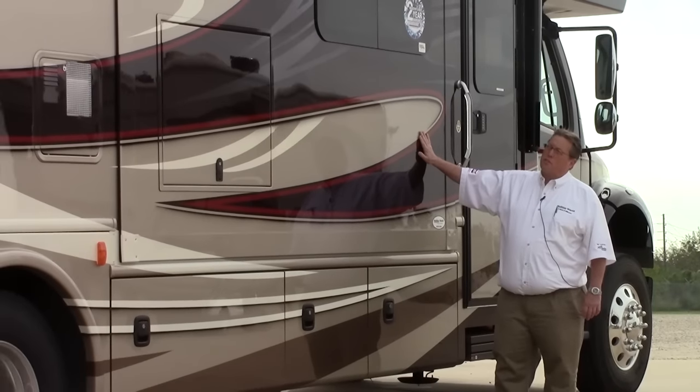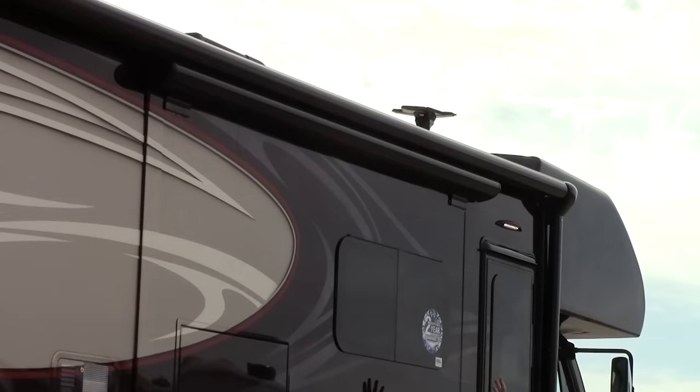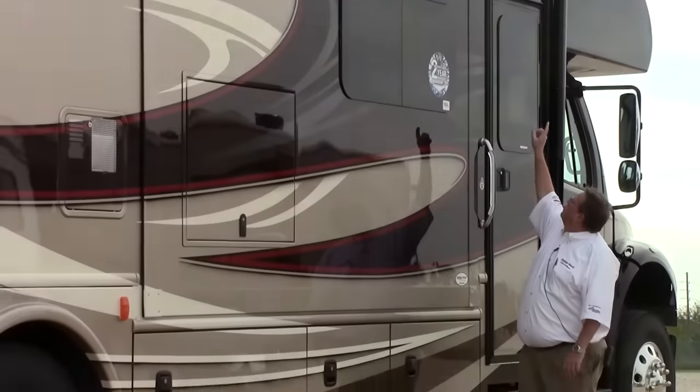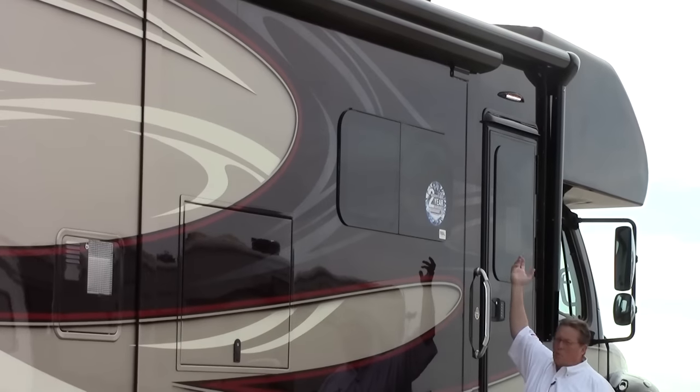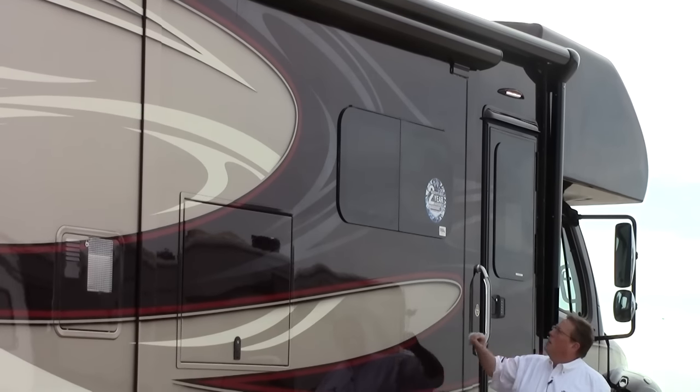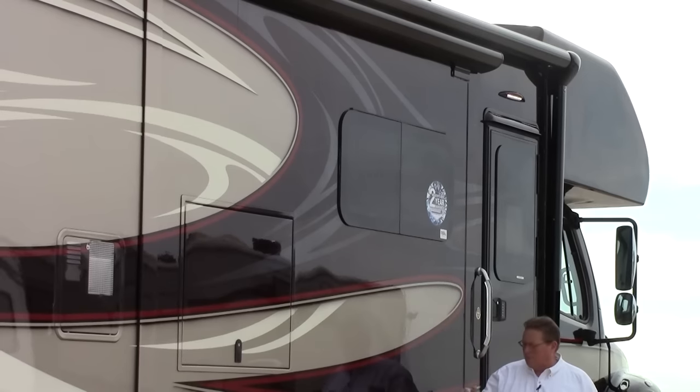They've done a great job with the new paint scheme for this year. I want you to look at this awning — this is a super large awning right here. We've also got the protected slide covers and LED lights throughout this coach. There's also a very bright light right here for nighttime use. Two year warranty on this coach — class leading, something to consider.